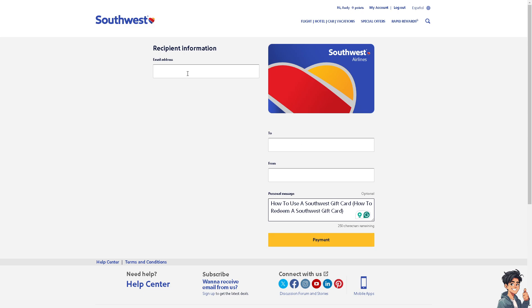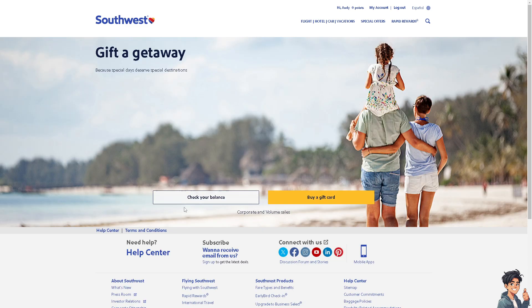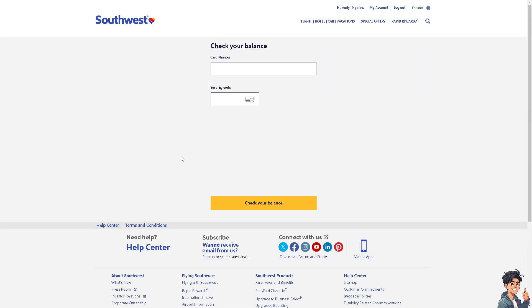To redeem the gift card, you can go to check your balance. Once you have the card, all you need to do is put in the gift card number and the security code to be able to check your balance.